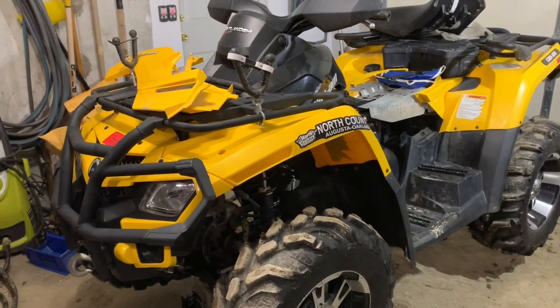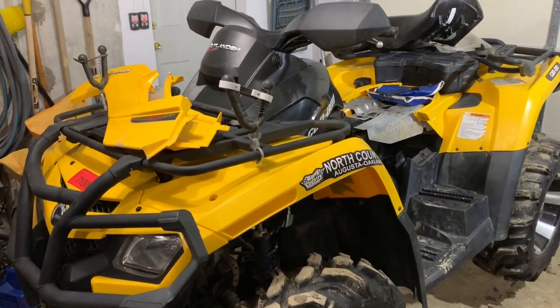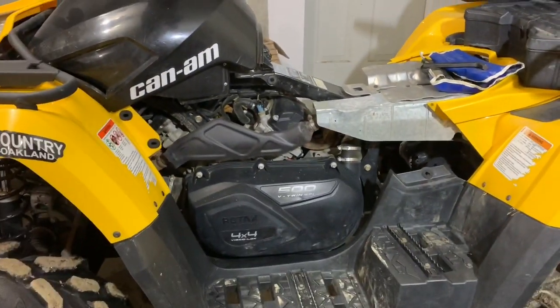Hey everybody, it's Cory here. Today I'm working on a Can-Am Outlander 500 and I have a slight tick in the motor, which tells me that my valves are out of adjustment. So I'm going to go ahead and adjust those valves.